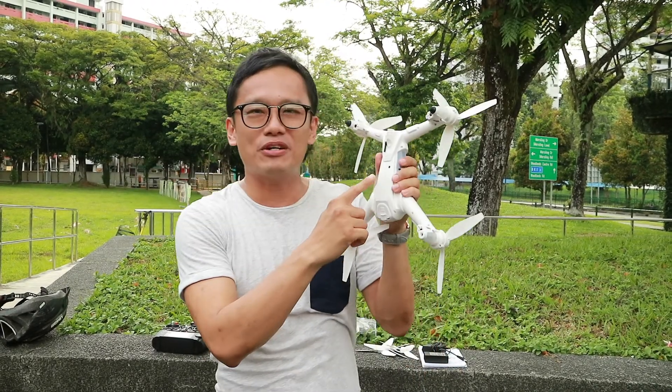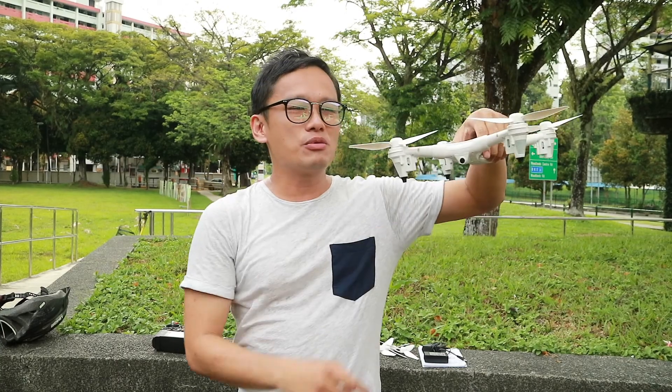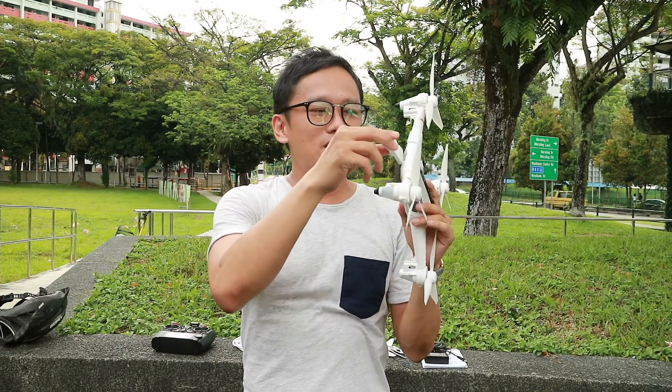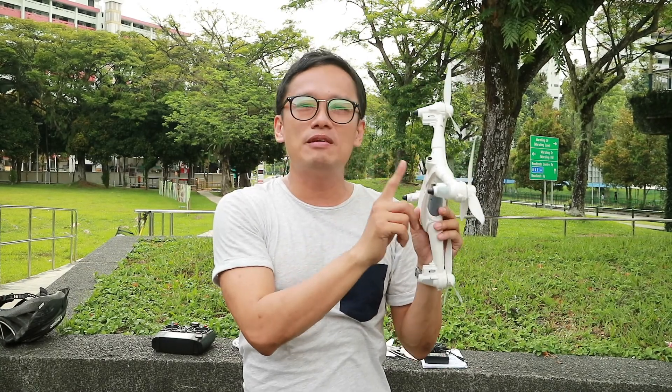Now the unique part about this drone — it has two unique functions. One, it has an optical sensor right at the bottom. This will allow tracking of position, not just outdoor but indoor as well. It also comes with a modular camera system. You can just plug it in this way. What I have with me is a 5.8 GHz FPV module system.